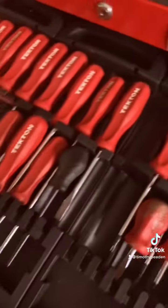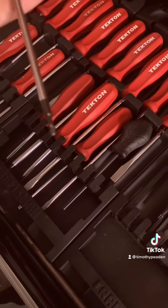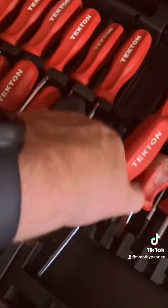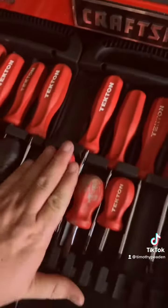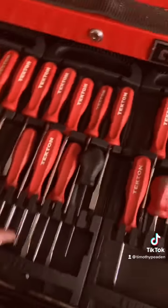I've only actually stripped out one of them so far, and that is the T15, because I was using it on some bolts. It doesn't really work that good anymore, but it took a while to actually strip out. All these screwdrivers are really pretty good — I recommend getting these USA-made Tekken screwdrivers.